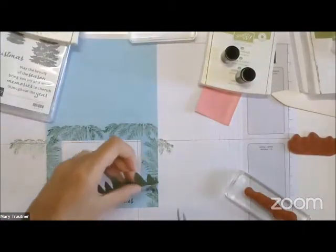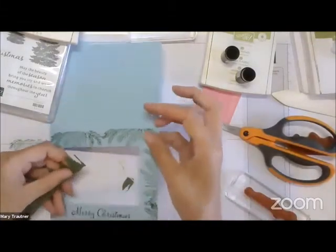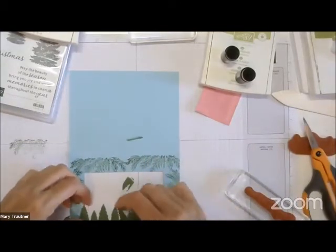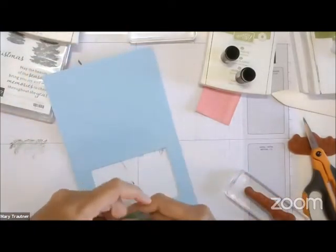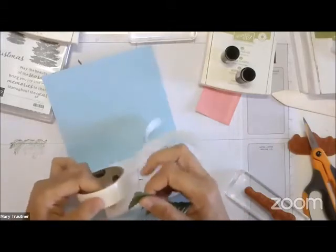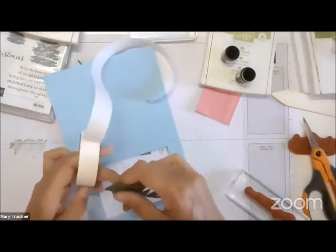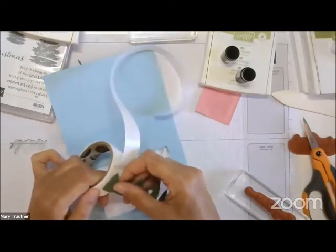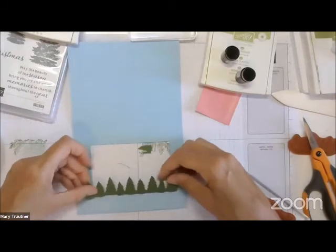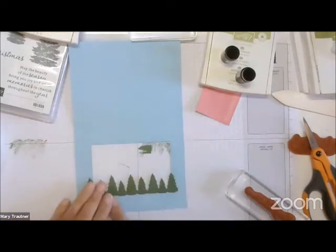I'm just going to cut that and that off. Now I'm going to flip it over and on each of these sides I'm going to put a glue dot or two — that's why you don't want to cut too much off, because you're only going to glue it right there. You have to make sure you're doing it right — you're just going to glue this down with the glue dots, right on top of that.